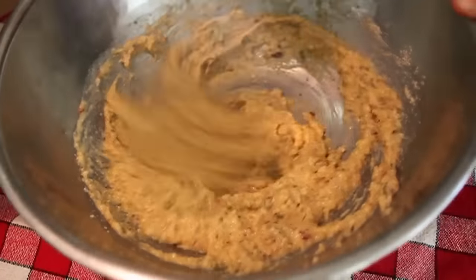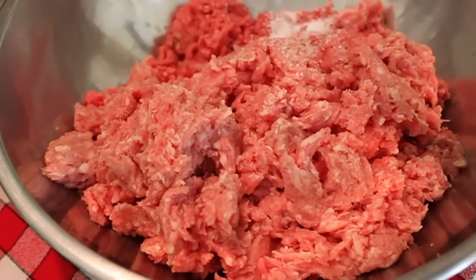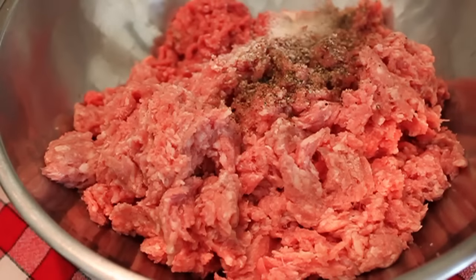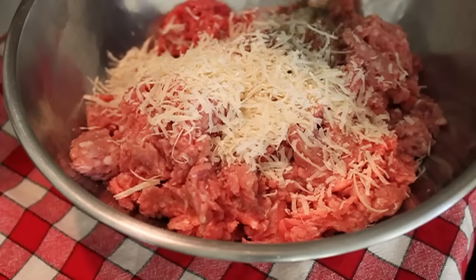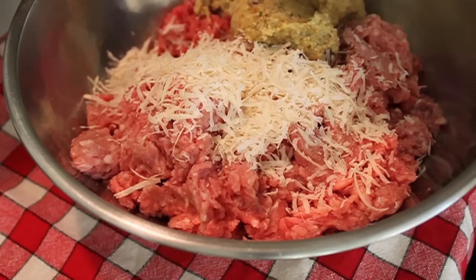When your slurry's mixed, set that aside and return to the bowl of meat, which we're now going to season with salt, black pepper, and just a little pinch of white pepper — and if you don't have it, that's fine. After the salt and pepper, add some Parmesan cheese, the real stuff from Parma, Italy. Then transfer your slurry mixture into the meatball and give it a good mix.